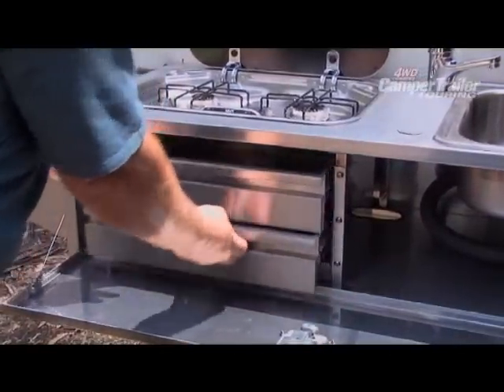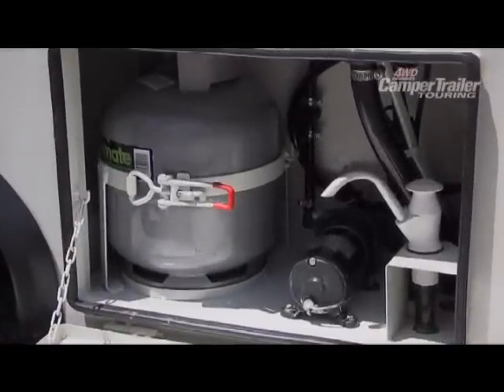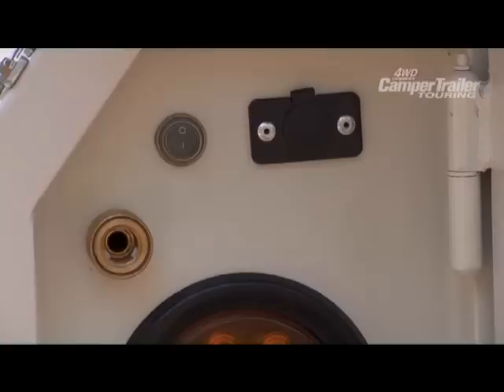Stainless steel drawers and extra storage is located under the bench. The tap is connected to a 12 volt pump which is neatly secured in a side hatch. There is access to a hose connection and 12 volt power above the left hand tail light.